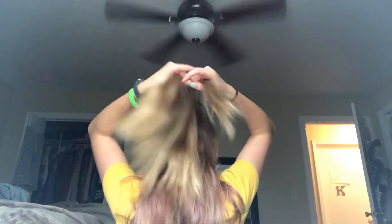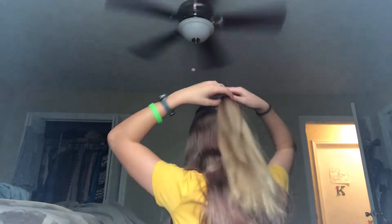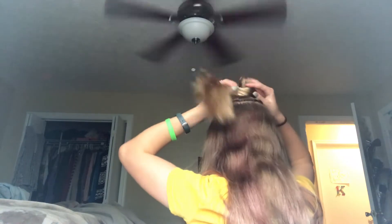And then if you want to go even further, you can braid your hair downward just like this. And you can even make a bun, just like that.